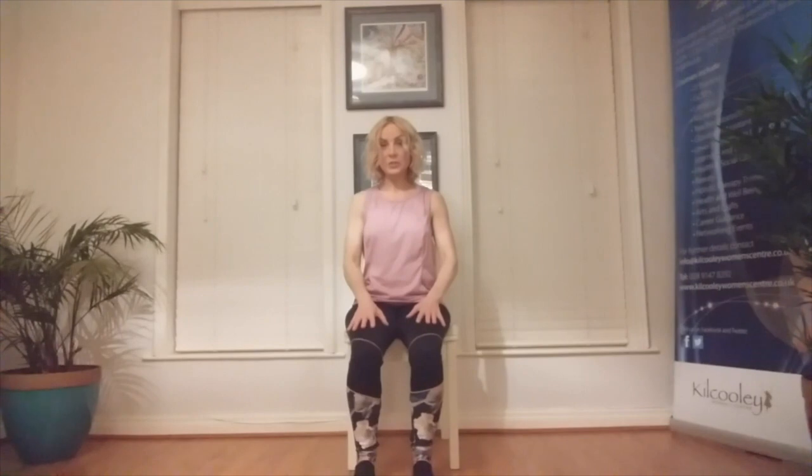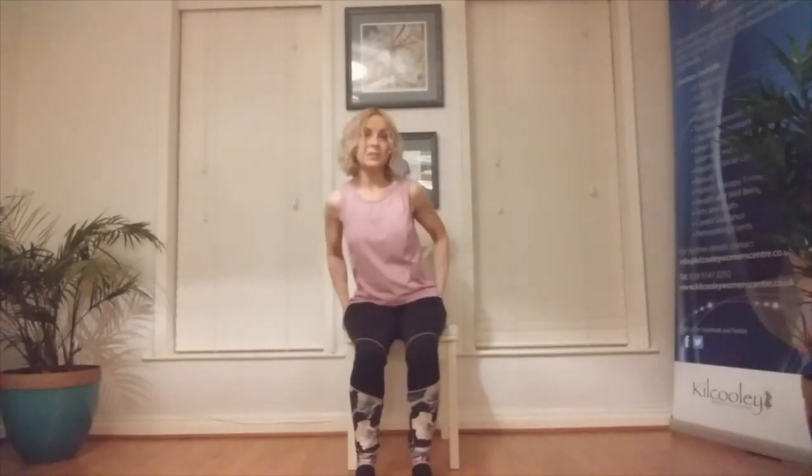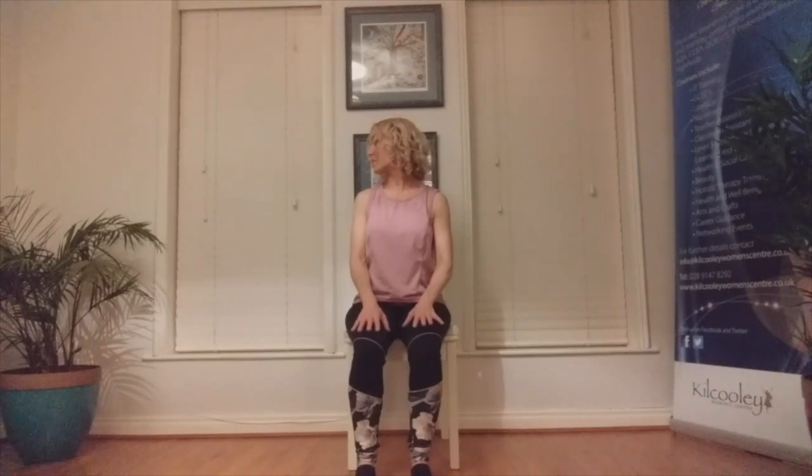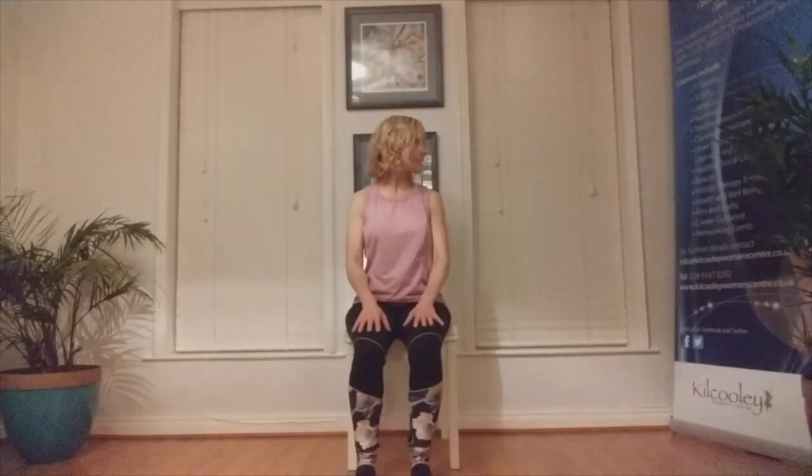Next we're going to tap into the body and try to release any tension in the shoulders and neck. Ensure that the feet are hip-width apart. You may need to take the flesh away from the sit bones — root down through the sit bones and elongate through the back, neck, and the crown of the head. Inhale and exhale to look over the left shoulder. Inhale centre, exhale right shoulder. Inhale centre, exhale left. Inhale centre and exhale right.